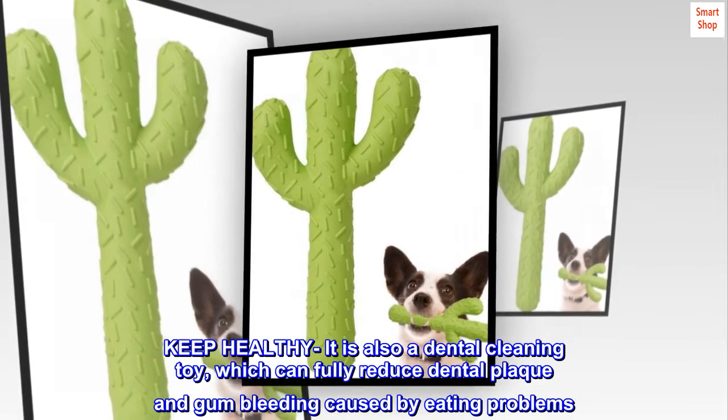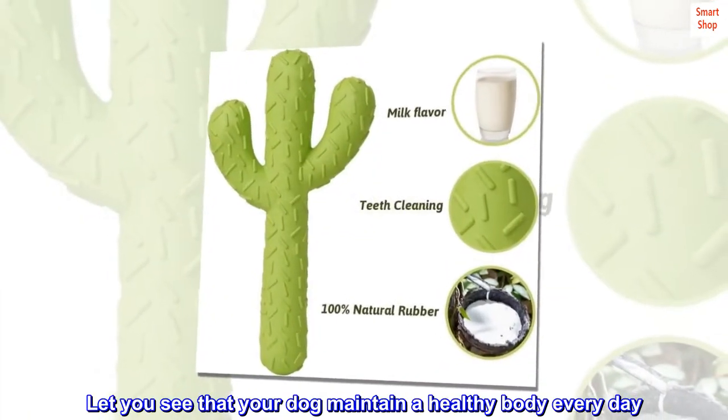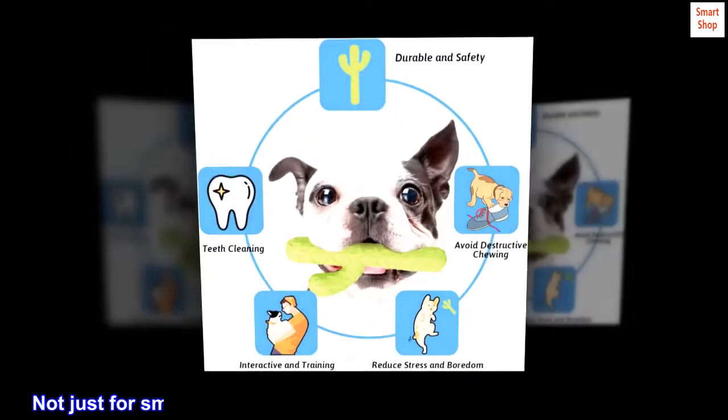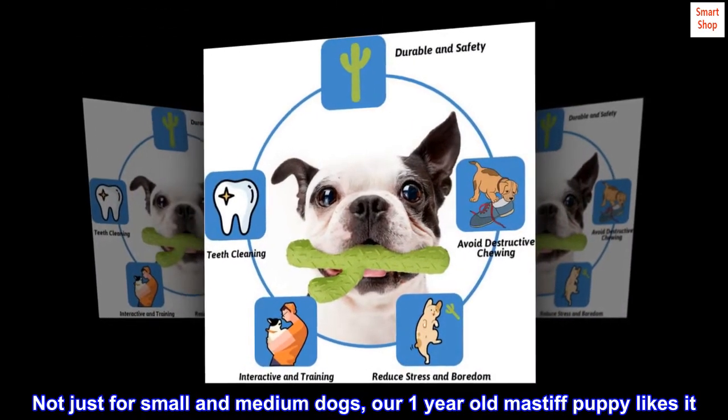Teething protection: as the puppy grows, itching of the teeth can force them to bite to relieve discomfort. The more active large dogs will also be relieved by biting things because they are too energetic to release. These natural rubber products can fully protect them at this time because of dental problems that can be caused by biting things.